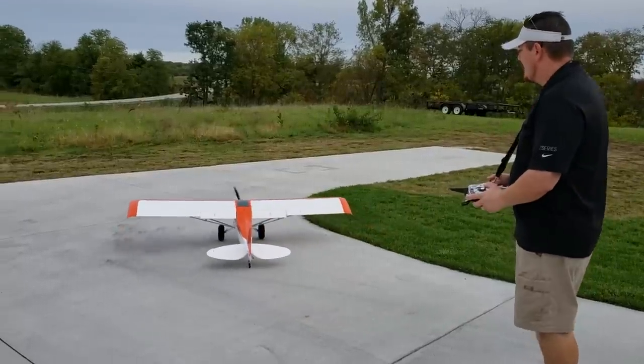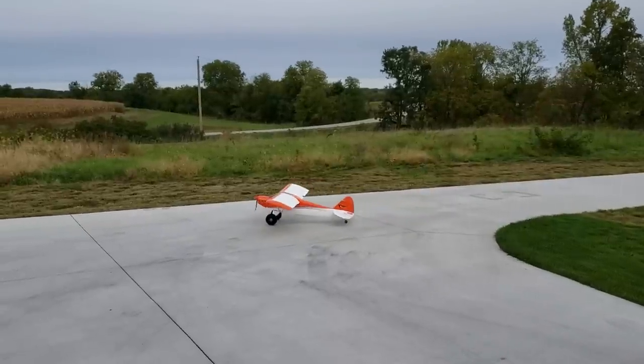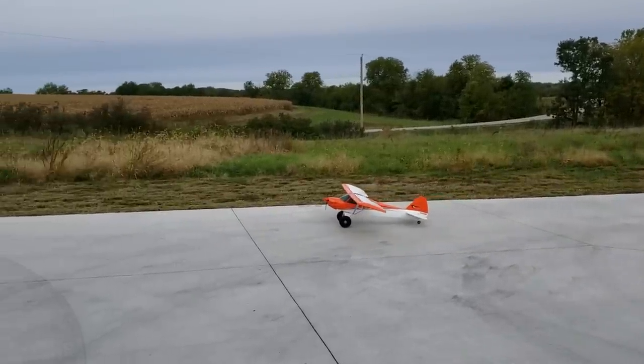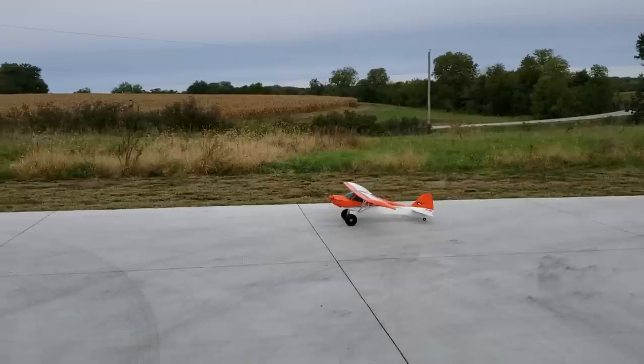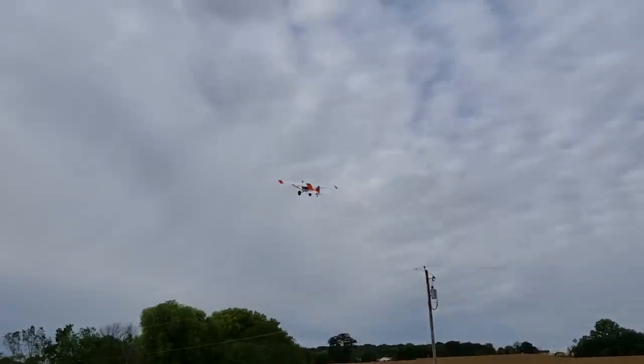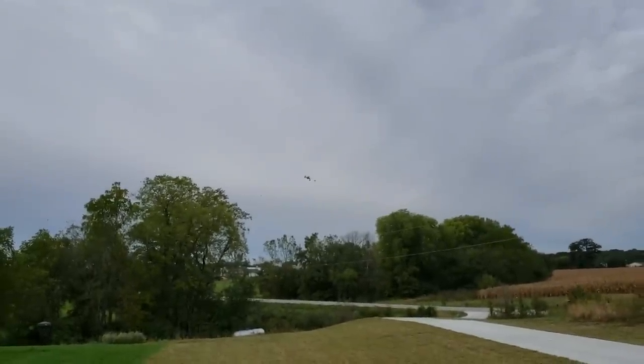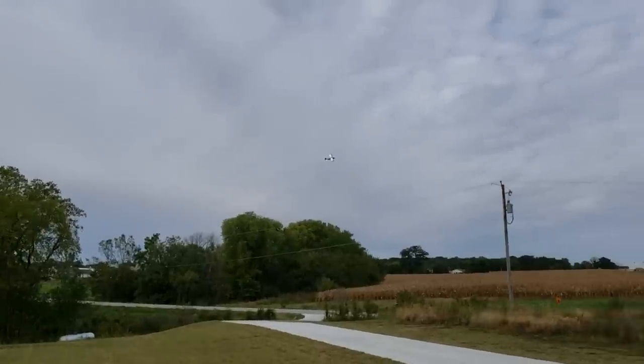Very good ground handling — I love it so far. Everything was lined up mechanically straight right off the bat, something I expect from Horizon. Holy crap, that thing gets off the ground fast — that's about 30% throttle!